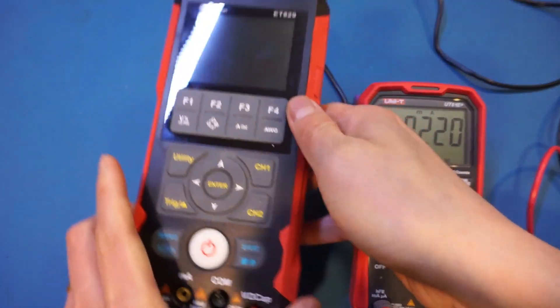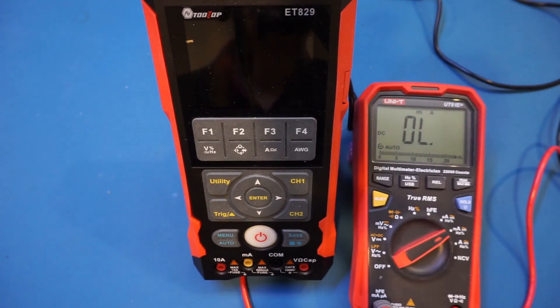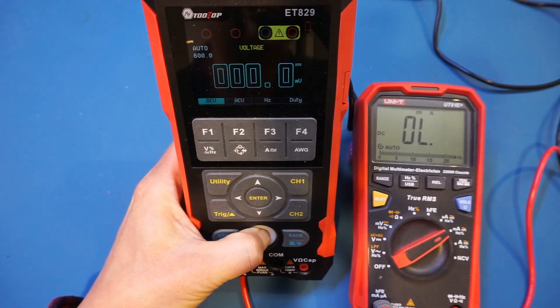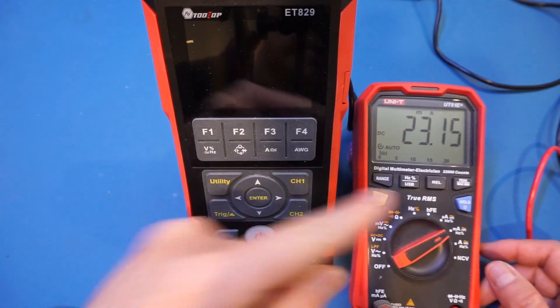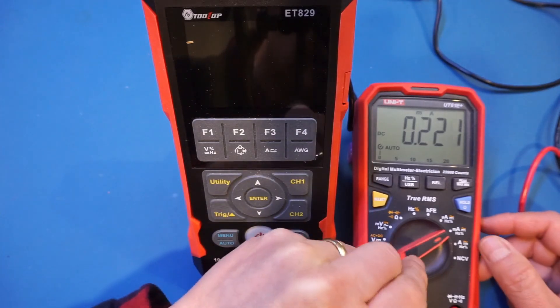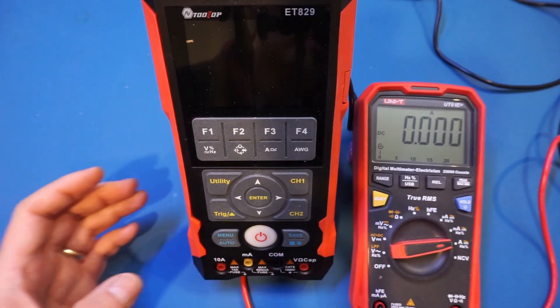Let me power it on. We are over current, so let's change it to the amp mode. Let me power it off. You'll notice the current doesn't drop back to 0.22 milliamps immediately — that's probably some power-off sequence. Although the screen is off, it's still consuming some current. Let me change it to the amp mode and do the measurement again.